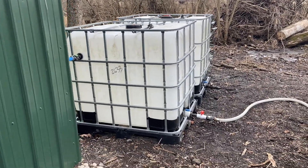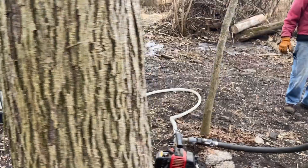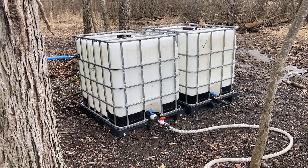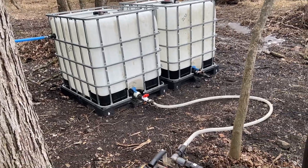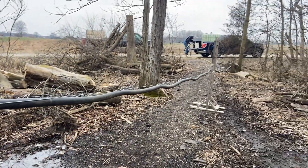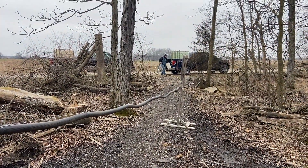There was somewhere around 250 gallons in here. They'd already started moving some today. But with the motor, they pump it right out here into a tank in the truck.